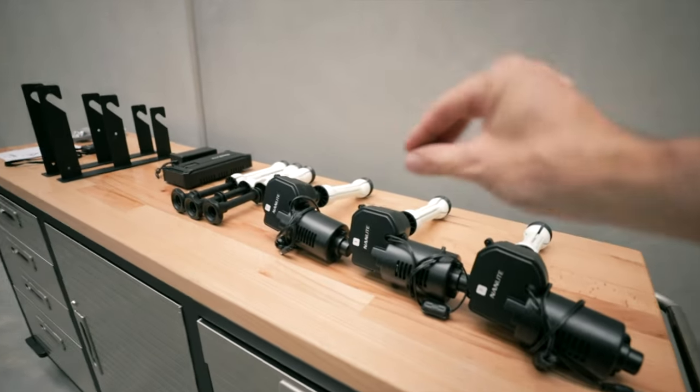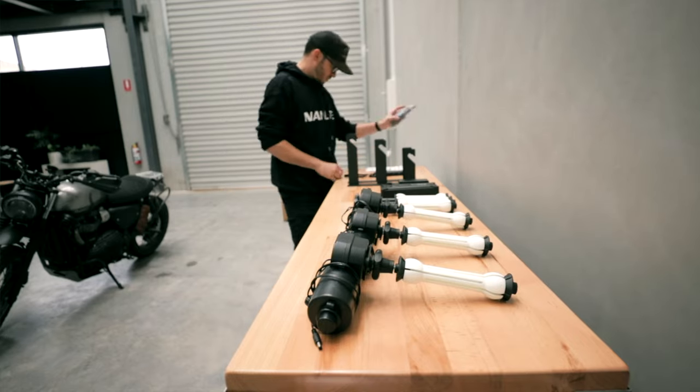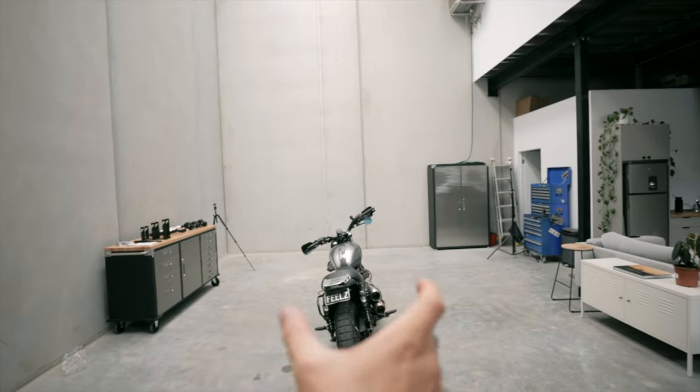I'm super stoked that today is happening because this right here is the motorized background they've been wanting to put up for so long. It's now been four months since I've moved into the warehouse. The last time I saw you guys in here I was going to mount the backdrop here, but I've actually changed my mind and we're going to mount it on this wall, because there's a bit more depth here. If I'm shooting from way back here you can imagine it — it's a better option for depth and being able to use bigger lenses.